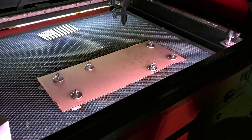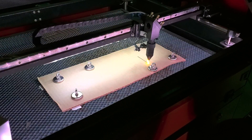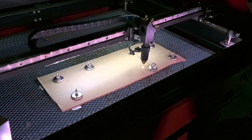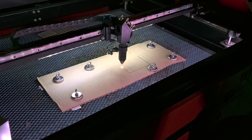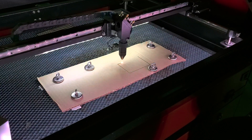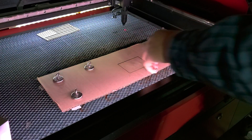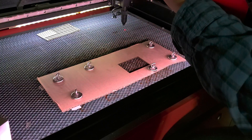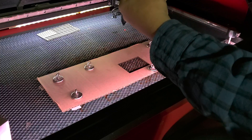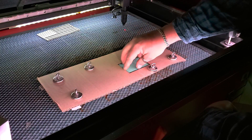And then I'm going to cut this out. I like to turn my air on. Now pull this out, and I've got a two and a half by three and a half inch square that my leatherette fits into.